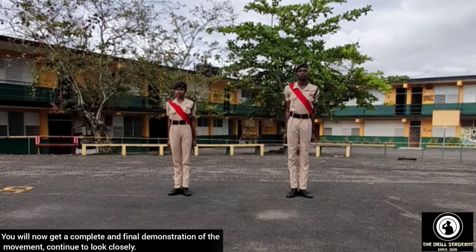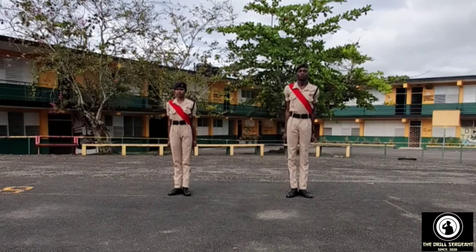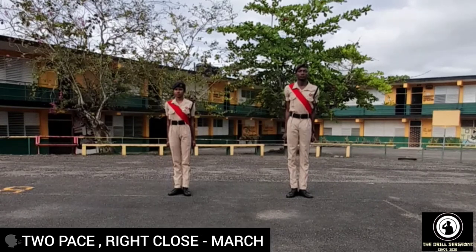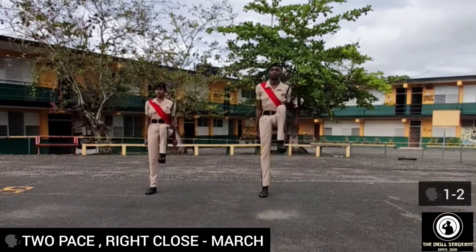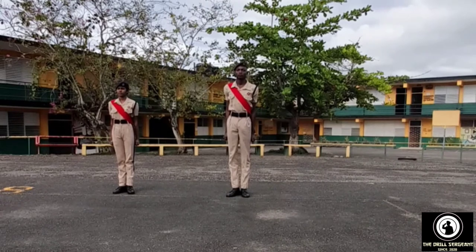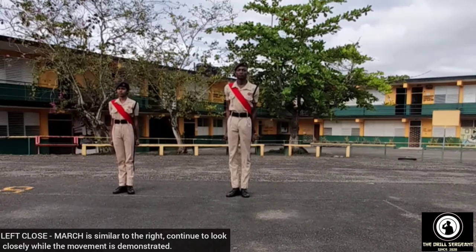You will now get a complete and final demonstration of the movement. Continue to look closely. Demonstrator, two pace, right close, march — one, one, two, one, two. Left close, march is similar to the right. Continue to look closely while the movement is demonstrated.